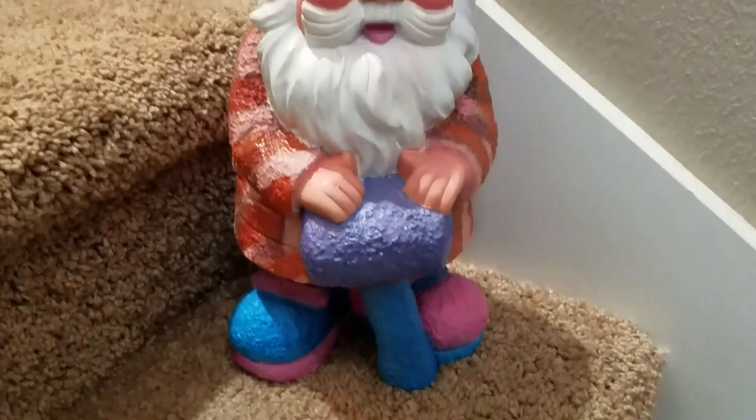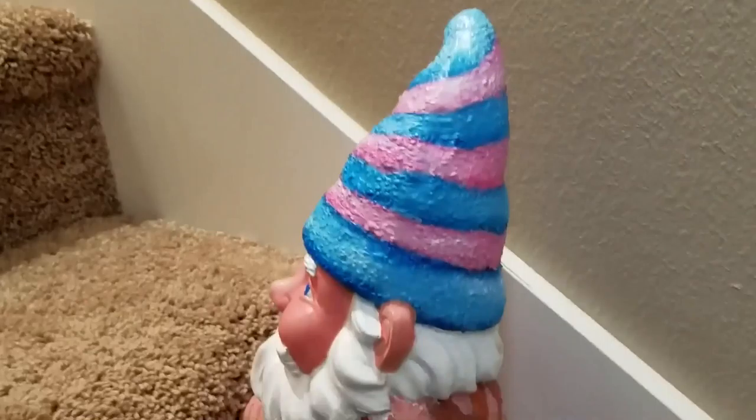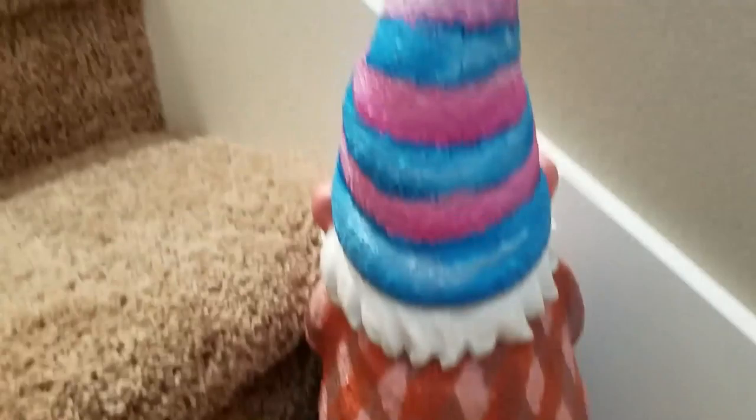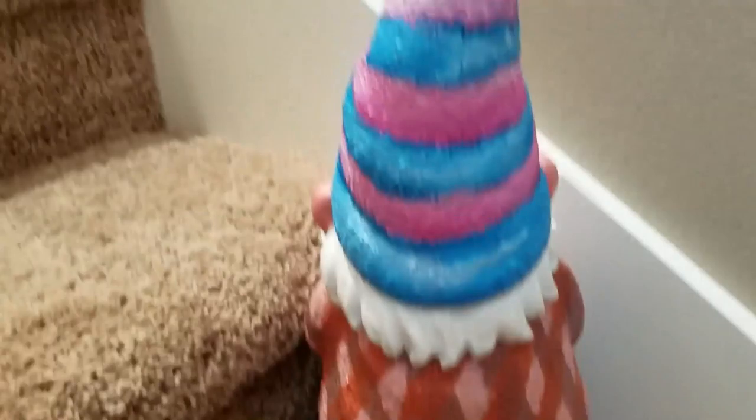Here is the final product — I think it turned out really cute overall. I really love the design, idea, and concept. It was really fun to play with depth, and I'm glad I did not add sprinkles to the whipped cream beard. This has been really fun! And here is Sinister Aurora's gnome — it's a watermelon theme and it's really cute. You should totally go subscribe to her. Waffles out!